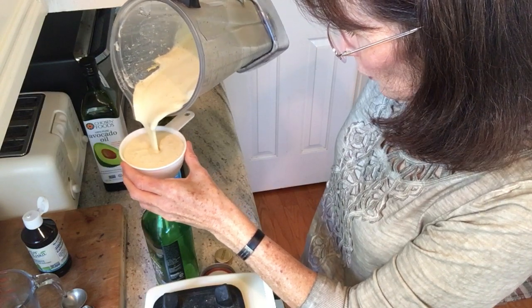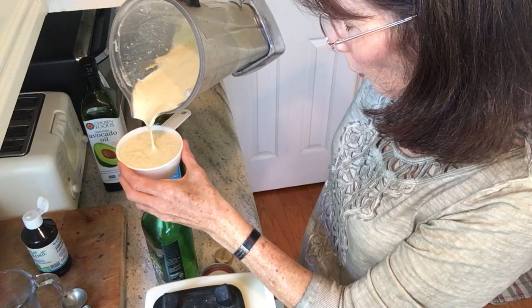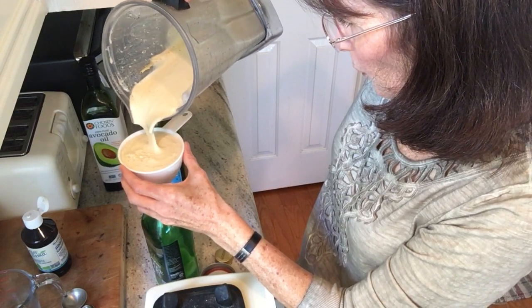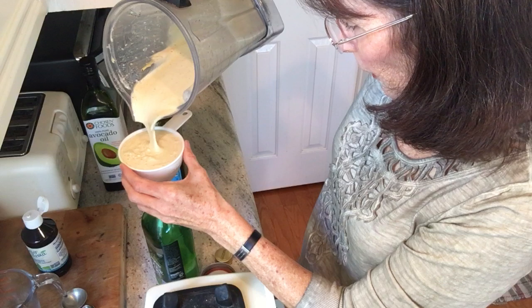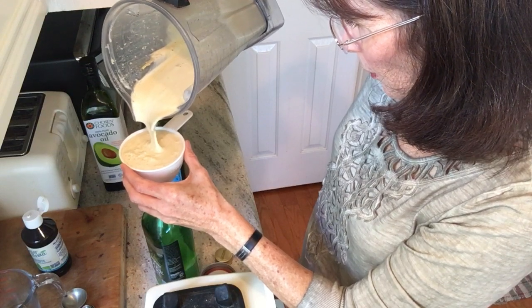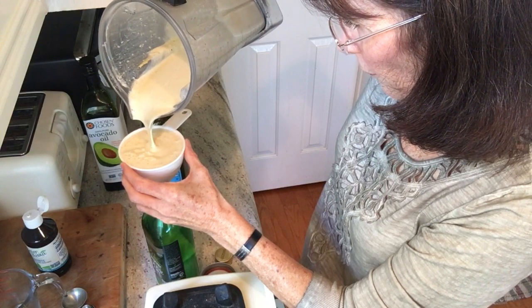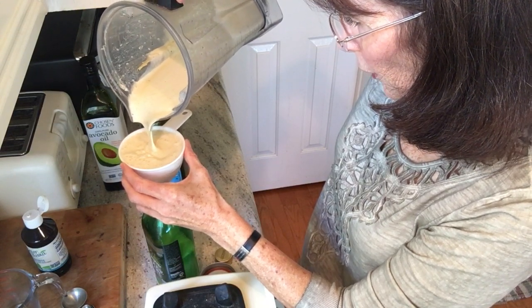If you use all olive oil, which is very good for you, it'll harden and you'll have to leave it out for about 15 minutes before you use it. This is why I use avocado oil — because it doesn't harden. This is fabulous salad dressing. If you like balsamic vinegar, you can use half balsamic and half apple cider vinegar.